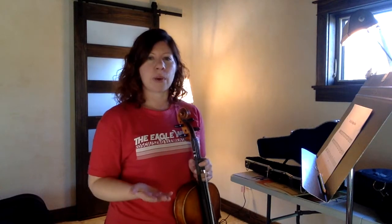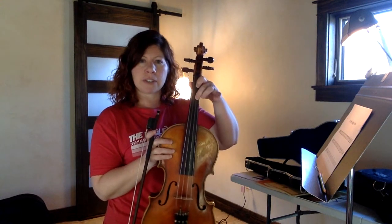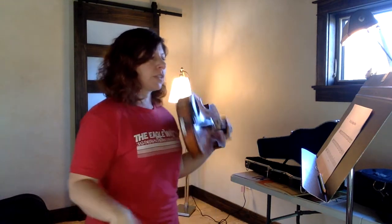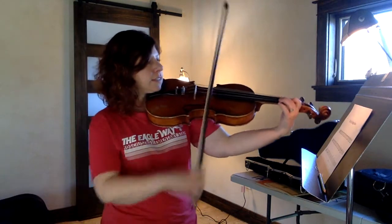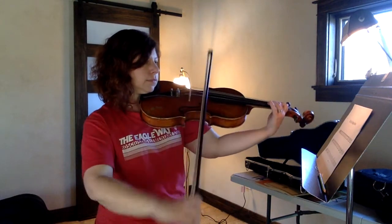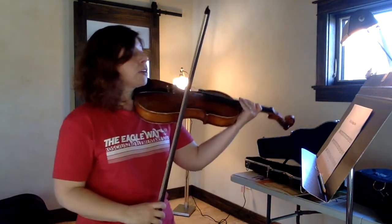So let's start with line one. The first note is your F sharp, second finger on the D string. And we're going to do two blueberries in that first measure. So that first measure is going to sound like this. Okay, so measure one — two blueberries on an F sharp.